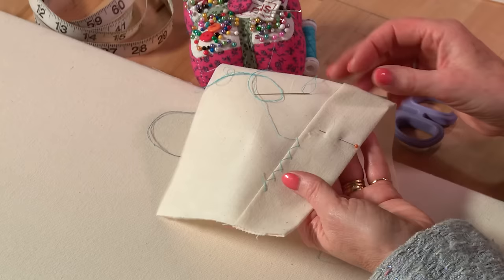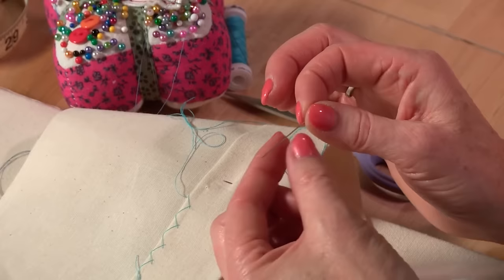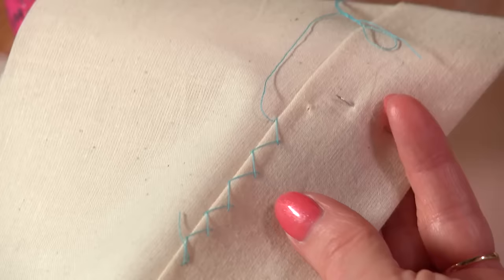I'm using a very long fine needle — a straw or a milliner's needle, size 8 or 9 is the size I prefer — because it's got a very tiny eye and it will just slide easily through your fabric. The thread I'm using today is a multi-purpose polyester thread, so it's got a little bit of give in it.